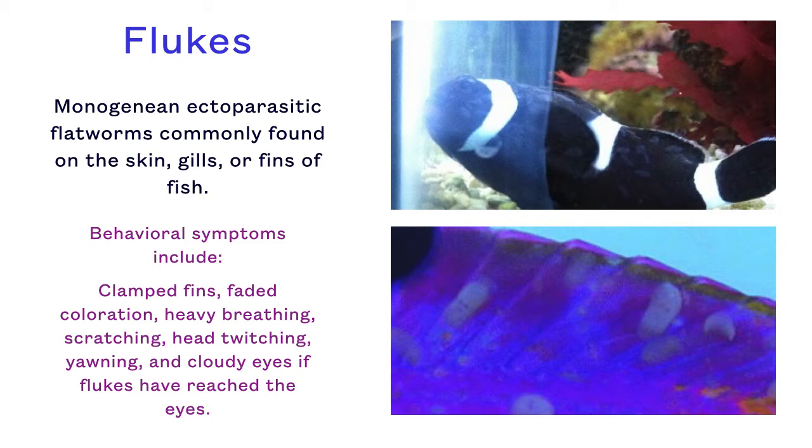With scratching, it is important to note whether the fish is targeting the gills or the body when it scratches, because oftentimes this will tell you whether you are dealing with gill or skin flukes.